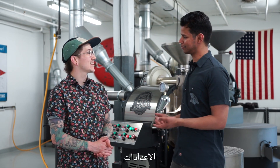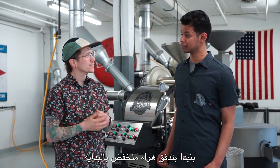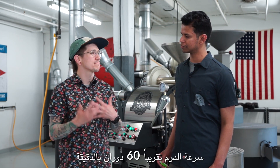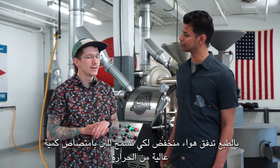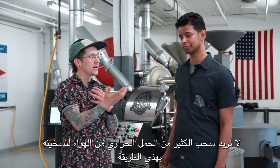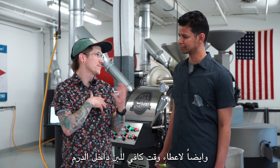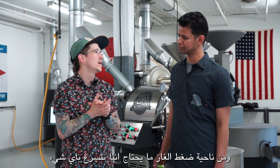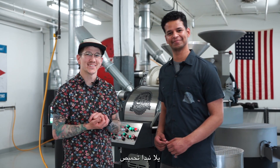Brian, what are you using for settings? Our initial settings on this roast for a six-kilo batch of the espresso blend: we're using low airflow to start, about a medium to high gas pressure, and a higher charge temperature. Drum speed about 60 rotations per minute. Why are you using those numbers? Low airflow just to get the beans to soak up a good amount of heat — we don't want too much convection. Drum speed not too fast, not too slow, so we're not burning the beans but giving enough time in the drum. Gas pressure we don't want to rush, so we don't need our max gas available. Let's roast.